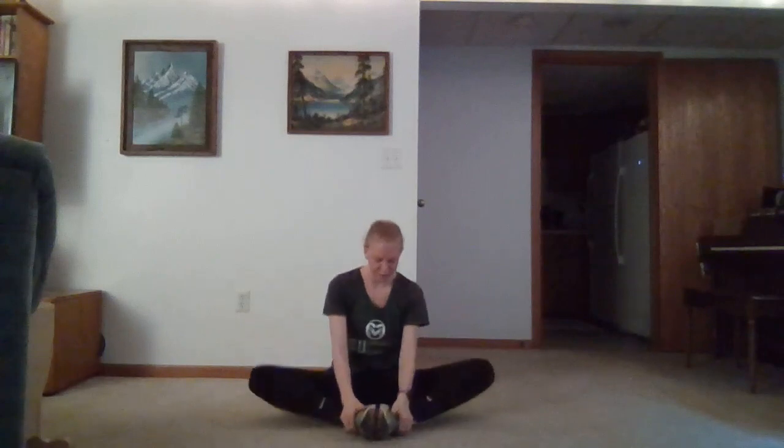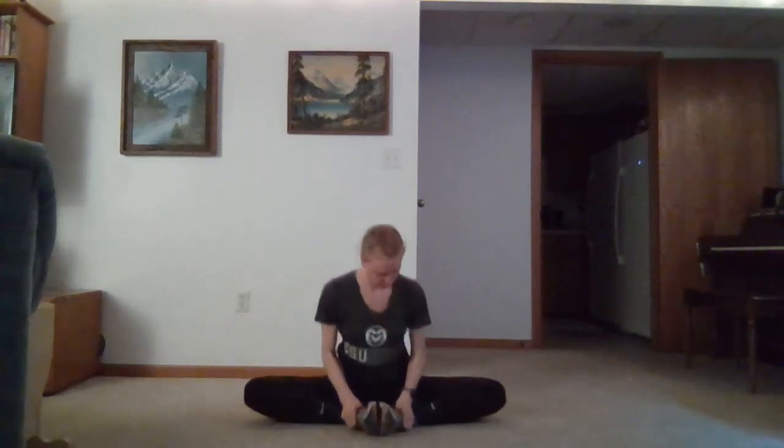We'll do our butterfly stretch. Bring the soles of our feet together, legs out in a butterfly position, nice and tall. Trying to get our inner thigh muscles.